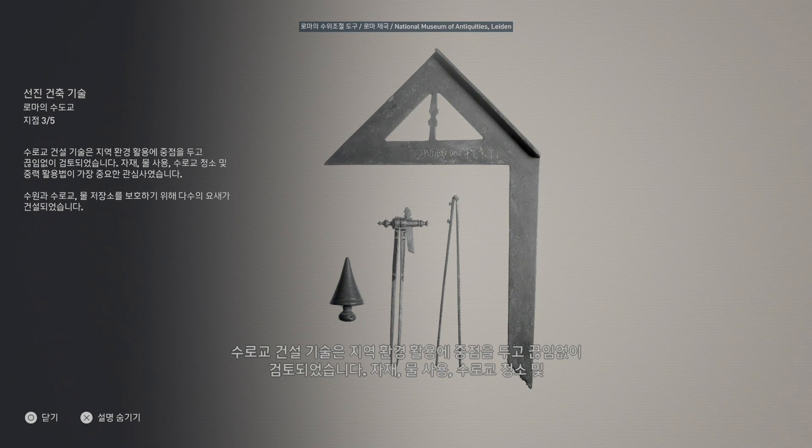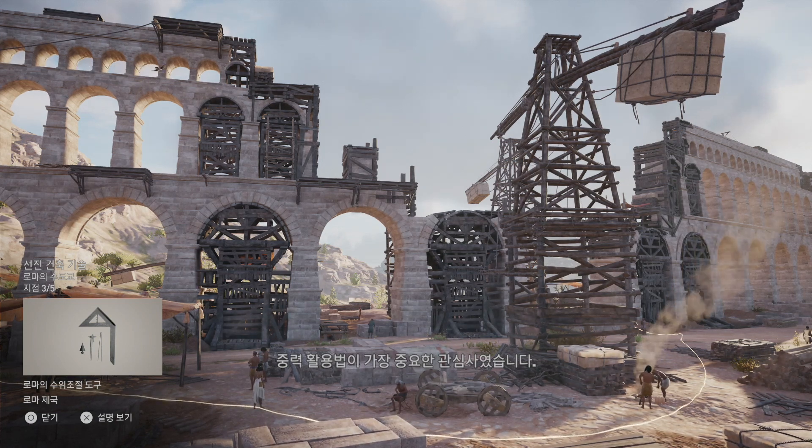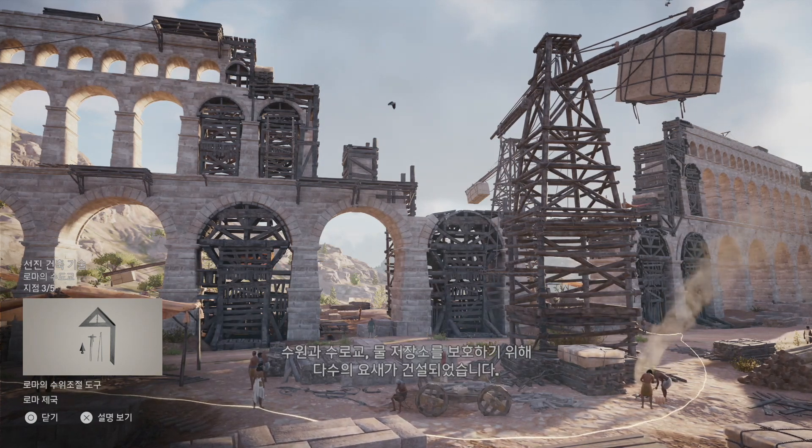Materials, water usage, cleaning regulations, and a deep understanding of how to exploit gravity itself were all important concerns. Several fortresses were built to protect the aqueducts, basins, and cisterns.